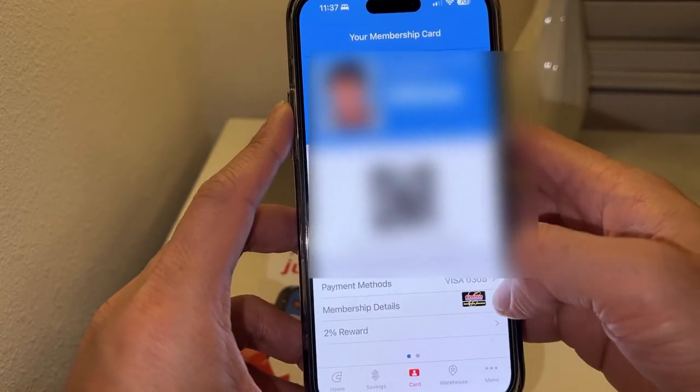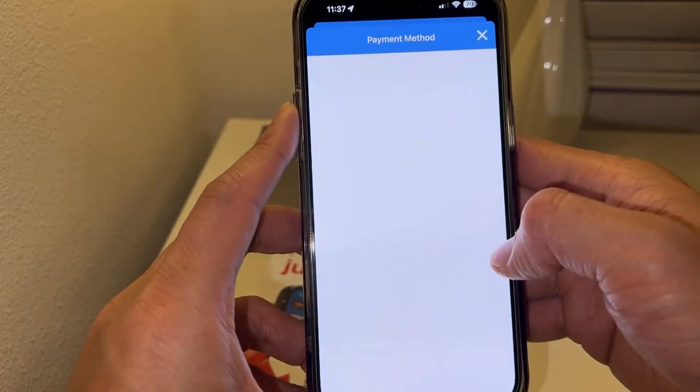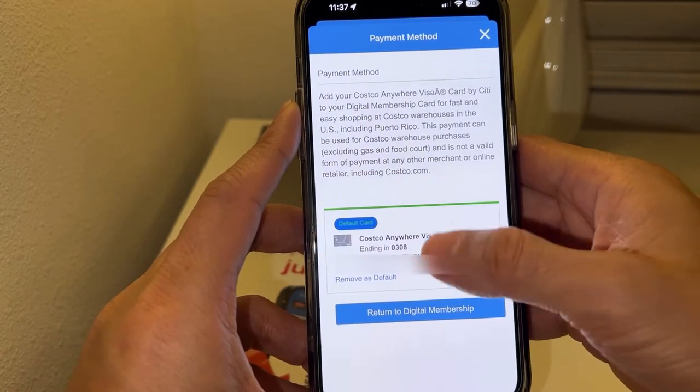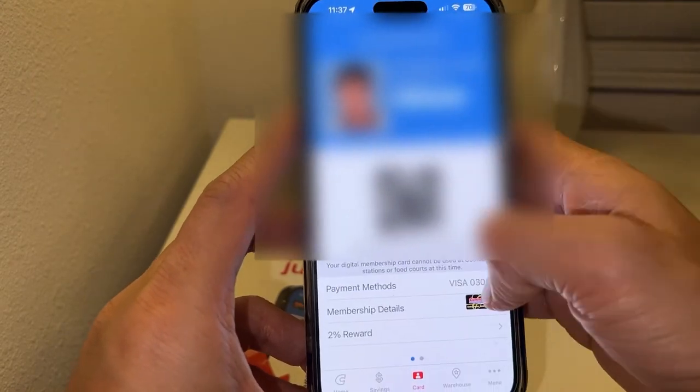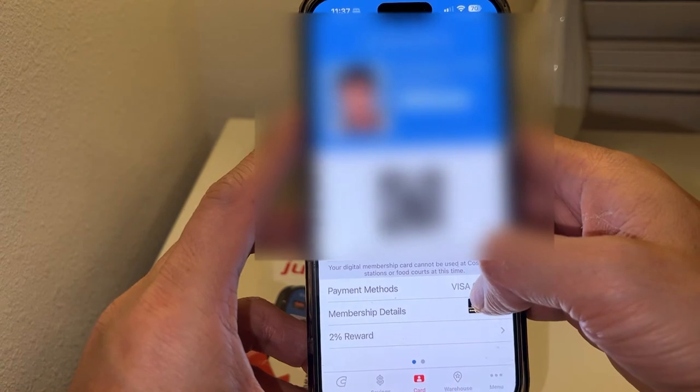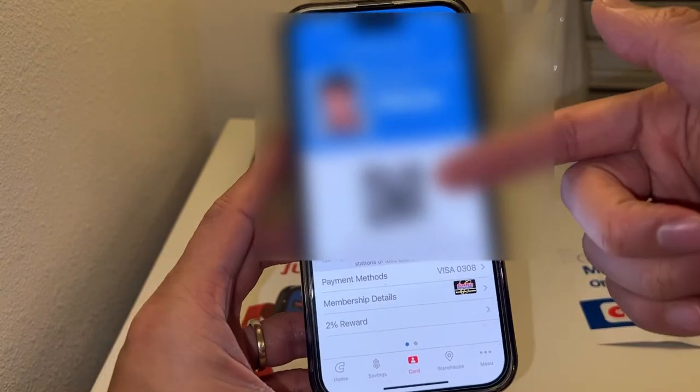If you don't have it linked, you just tap 'Add.' If you already have it linked, you can tap on it to see your credit card, remove it, or use another credit card if you want. It usually works best with the Costco Visa credit card.